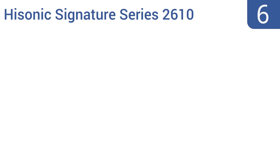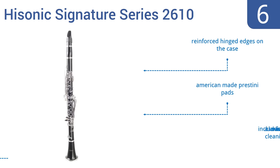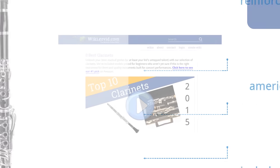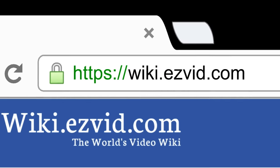Coming in at number 6 on our list, the Hisonic Signature Series 2610 is a B-flat soprano clarinet that's ideal for marching bands, orchestras, and jazz bands. It has a strong, well-built body, and produces a surprisingly good tone for its inexpensive price tag. It features reinforced hinged edges on the case, American-made Prestini pads, and a clarinet swab for cleaning. To see all this stuff, go to wiki.easyvid.com and search for clarinets, or click beneath this video.